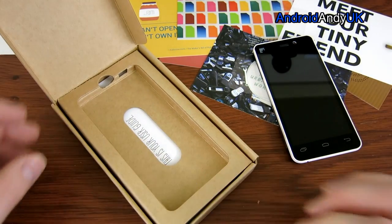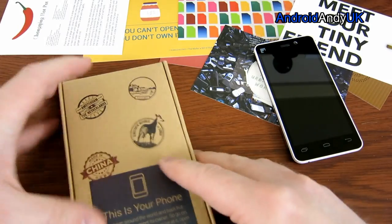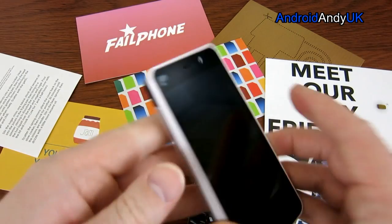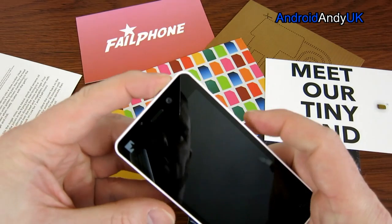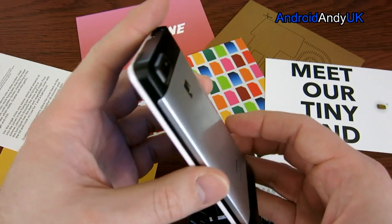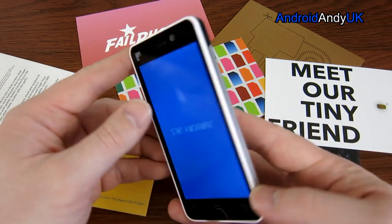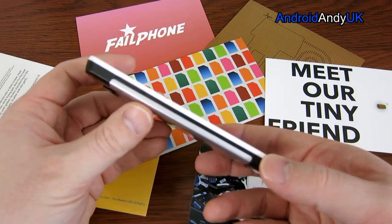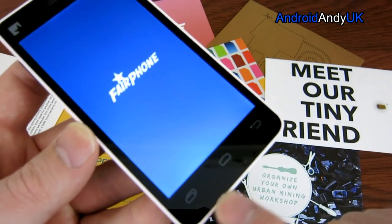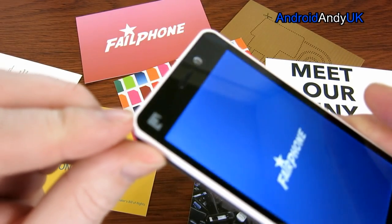Let's boot this thing up — power button is top right. I quite like the design; it's nice, though I suppose it strikes me as a little old-fashioned. There are different tones — silver, grey, white and black. You can already see the three buttons along the base: tasks, home and back. And obviously the little Fairphone logo in the top corner as well.